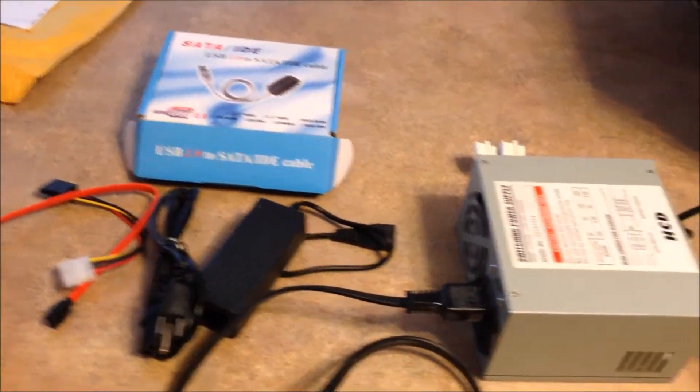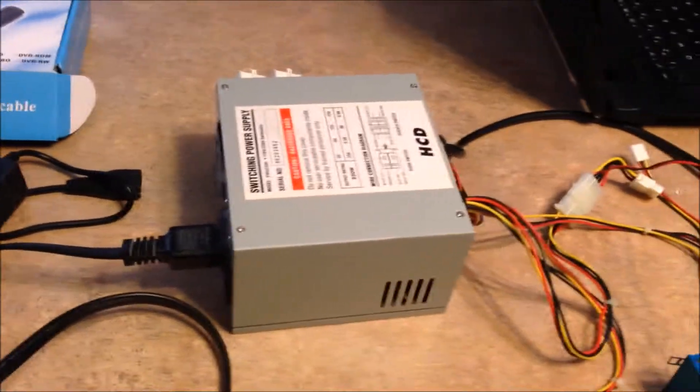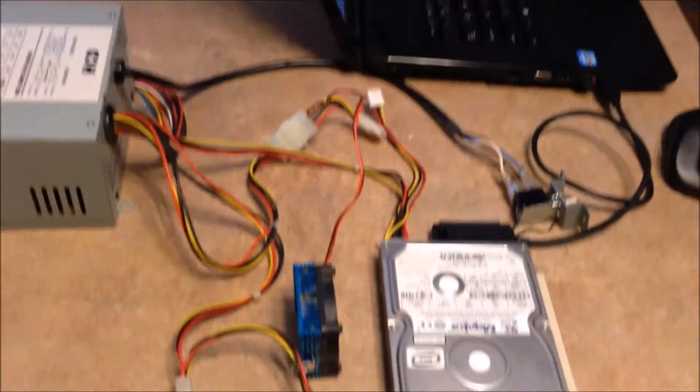Before I threw the tower away, I took out the power supply, which has all these cables. And I figured, well, let me try and see if I can hook it up.